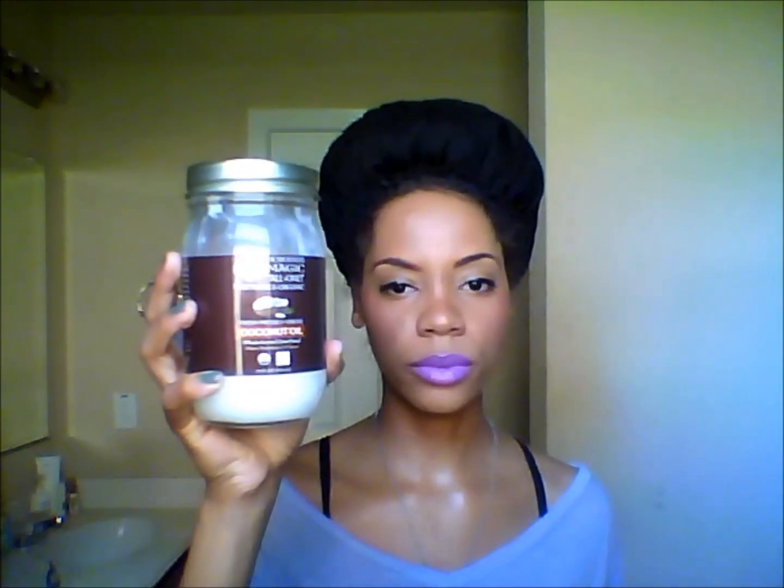The only two products I'm going to use are my Dr. Bronner's 100% coconut oil and a spritz bottle full of water. That's it — just my pick, my coconut oil, and my bottle of water.